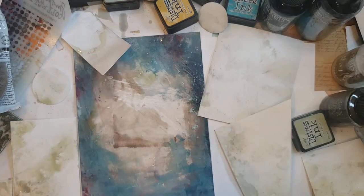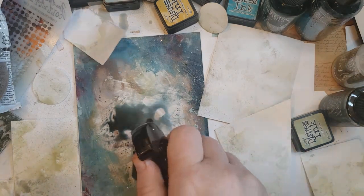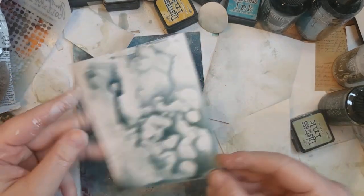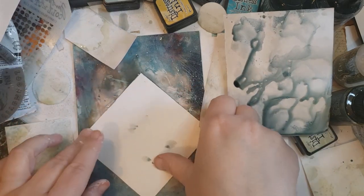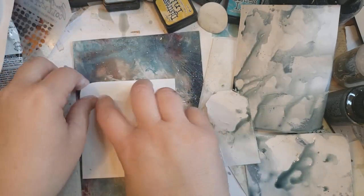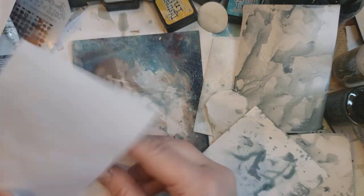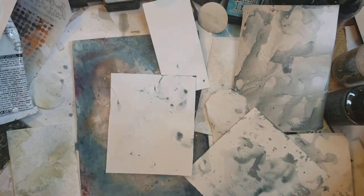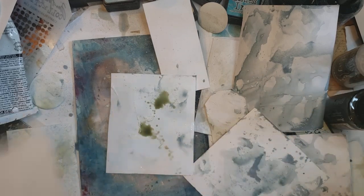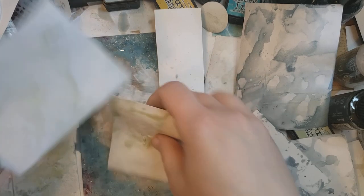Let's do another color — I think I grabbed weathered wood. I like weathered wood. The stamps I'm going to be using — I'm going to do some collage on top of it, a lot of things. We've got the gesso, we've got some inks. We're going to have some stamping and stenciling, some focal point stamps.